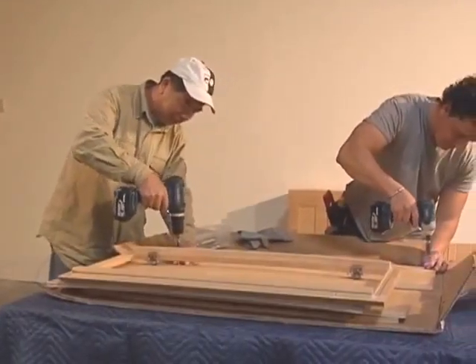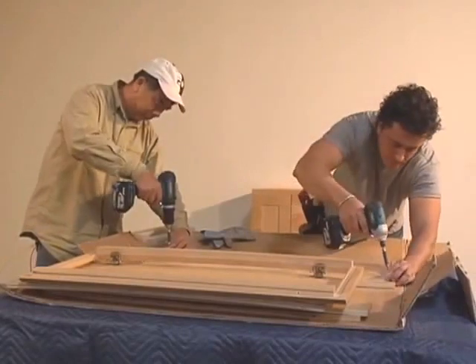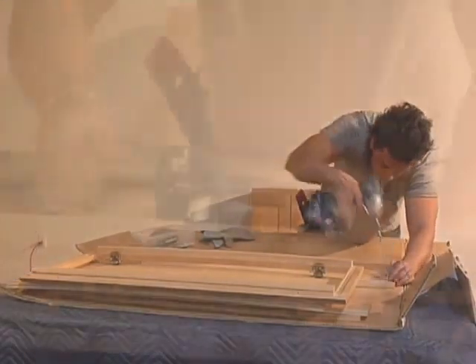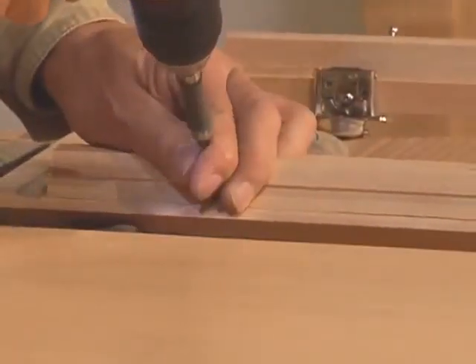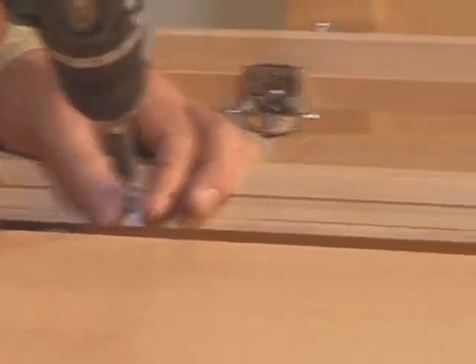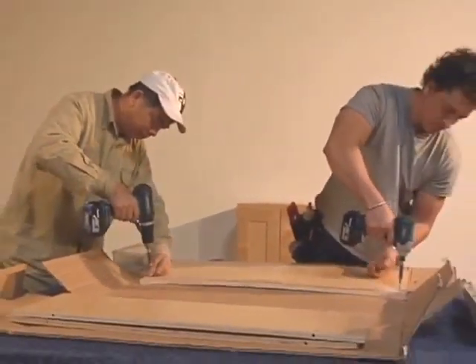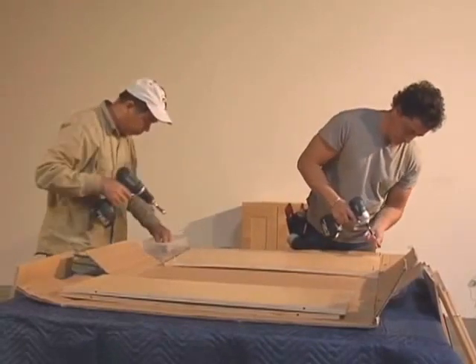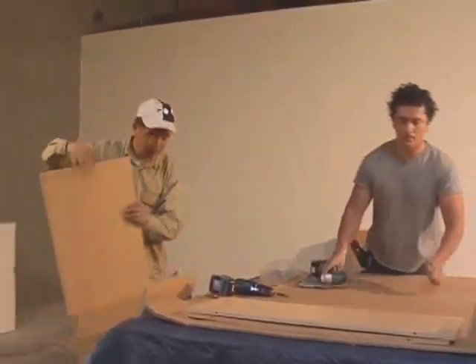Start by attaching some set pins into one of the sides. Then attach the set pins to the face frame. Then place a few more set pins into back one.